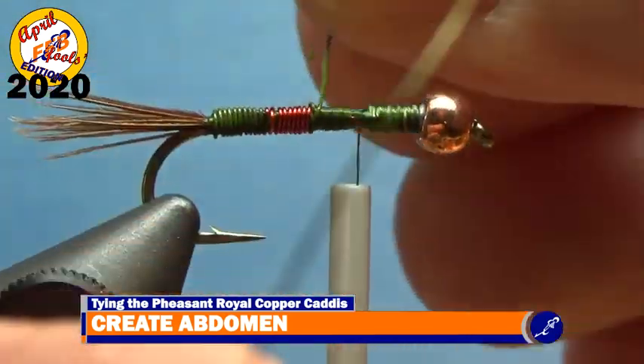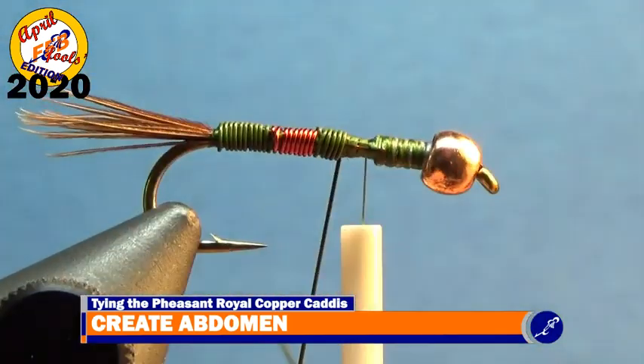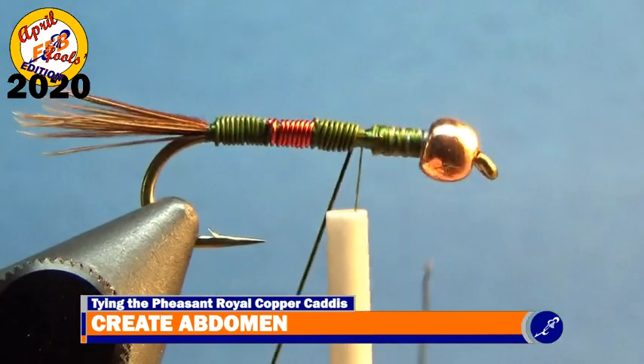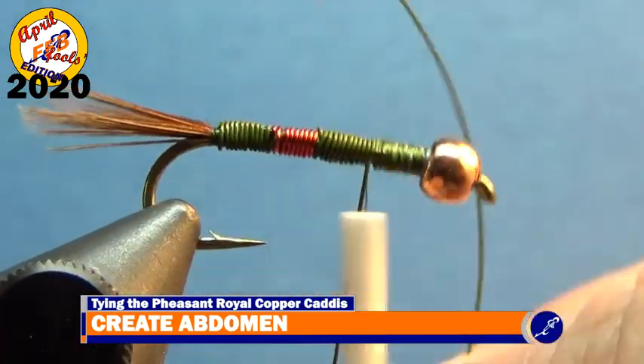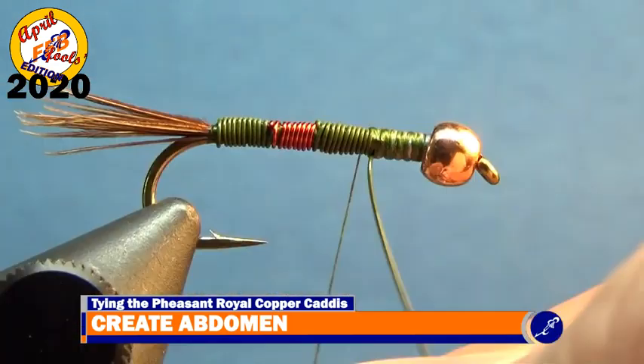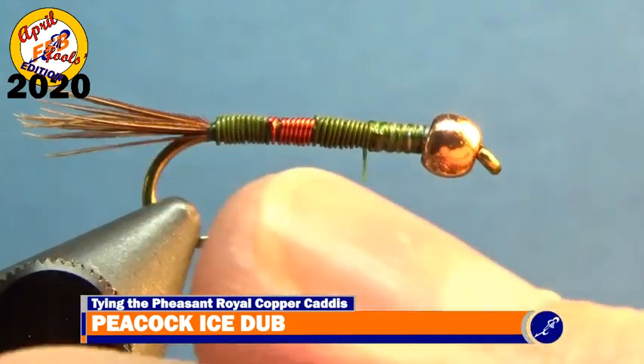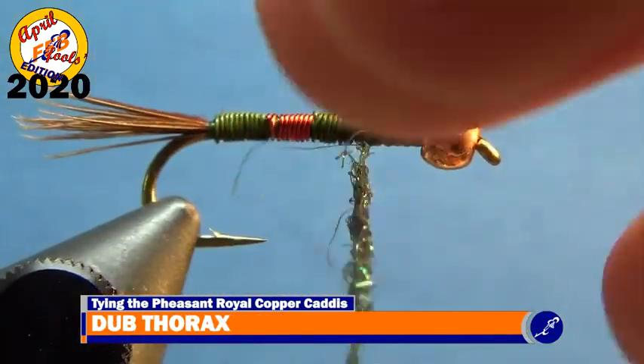Wrap the final wire around the hook with butted wraps of wire until it has been wrapped against the spot where the lead wire is seated. Tie off the olive wire with thread and, pulling down on the bobbin, helicopter the final wire until it breaks from the fly. After all three wires are secured to the shank with tags broken off, twist a small amount of peacock ice dub on the thread and create the thorax of the fly with wraps of dubbed thread.